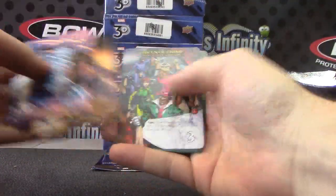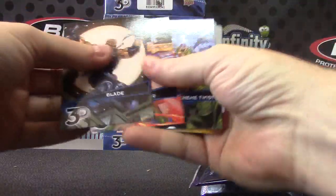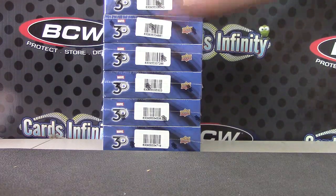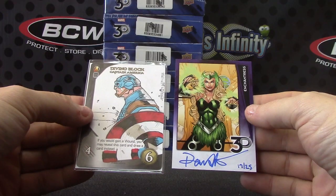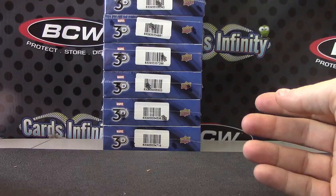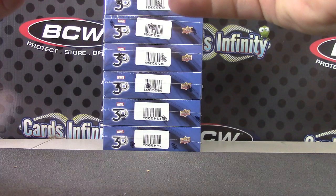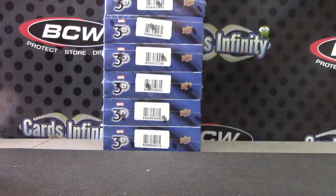Punisher, and Shield Trooper, and Shield Trooper. Alright, you got an autograph 17 of 25 — Enchantress — and a one of one sketch. It's like a game piece, but it's a one of one sketch. That's it and that's all, Peter — thanks buddy, see ya. The autograph is by Devin Lowe. Okay, that's it — thanks buddy.